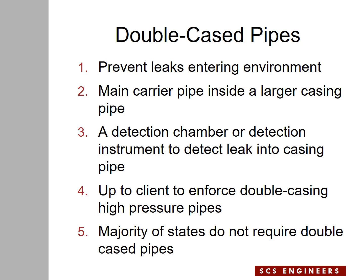Double casing pipes is up to the client. Many states do not require double cased pipes, but clients may require them depending on where their site is located. Sites in large metropolitan areas with many residents and commercial or residential communities around them — where the site is very visible — may require a double cased force main to prevent any potential leak into the environment causing compliance issues.